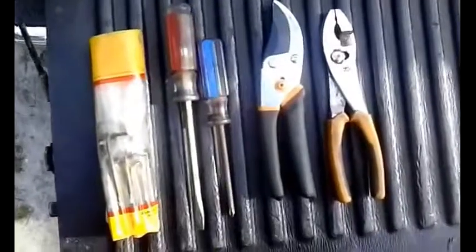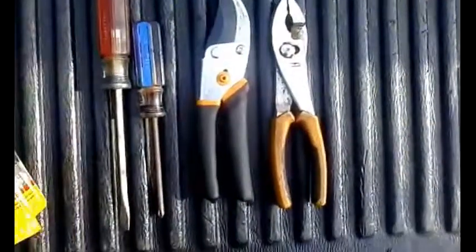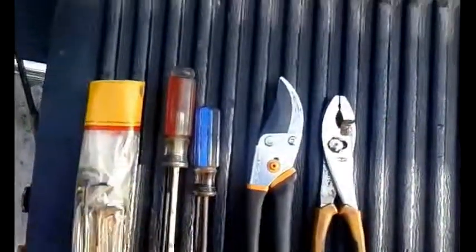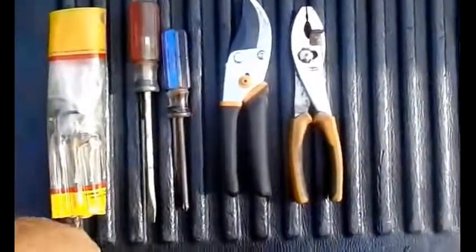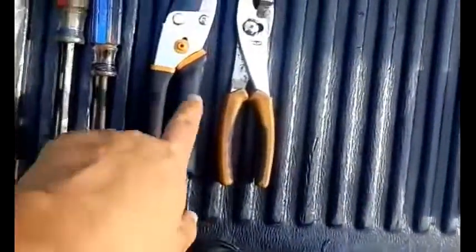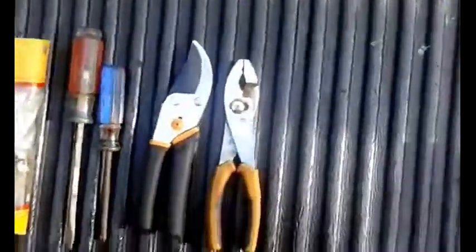These are the tools I'm going to be using today — some Allen keys just in case, though I'm not sure I'll need them. Better to have them and not need them than to need them and not have them. I'll be using a standard and a Phillips screwdriver, a pair of snips, and a pair of pliers.